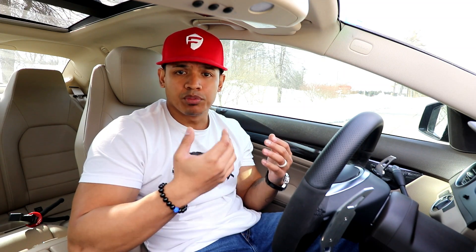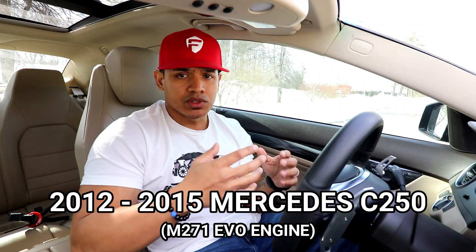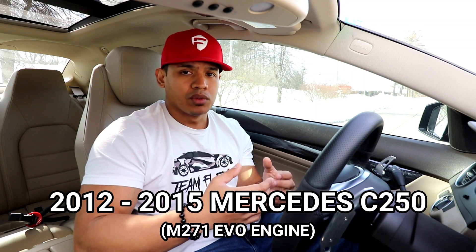Hey, what's up guys, it's Flex and welcome back. In today's video I want to talk about a common issue that a lot of people have been sending me asking for feedback. It concerns the problem where you press your gas pedal for power and your car is not giving you the power because it's in limp mode, and you're getting a check engine light with the code P0002, which is related to your fuel. This has been reported a lot in the 2012 to 2015 Mercedes C250 coupe or sedan with the M271 engine.